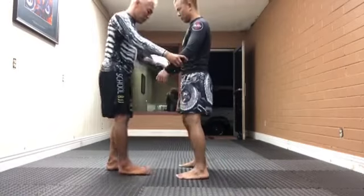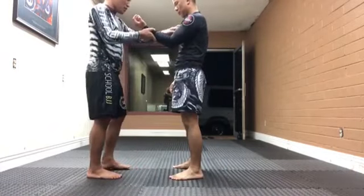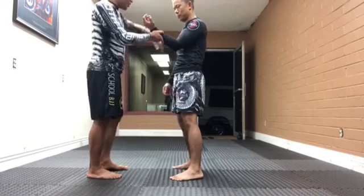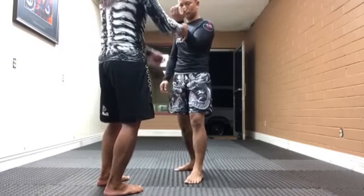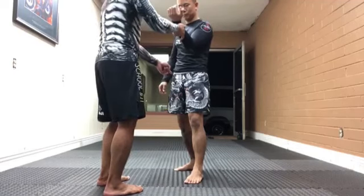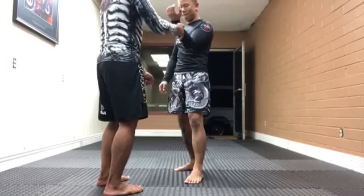Now, face knee, elbow, now connection, weight distribution, now angle change. Angle change your knee, angle change your knee. See how the rear foot is opposite of the front line now. This is what I call number two line.